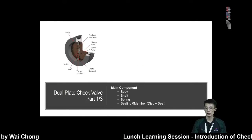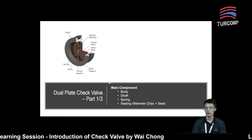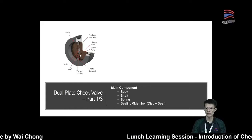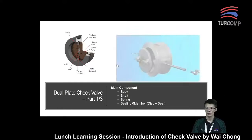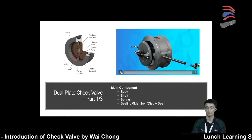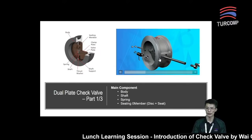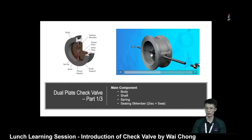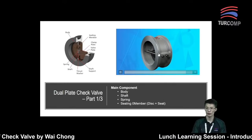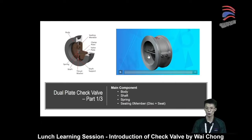Another type of valve is called the dual plate check valve. The main components are: the body, the shaft, the spring, and the seating element which consists of the disc and the seat. Here is another video showing the assembly process of a dual plate check valve. The disc is mounted to the central shaft, then we put in the spring, then the shaft, and finally the snap ring. This is how the dual plate check valve looks.